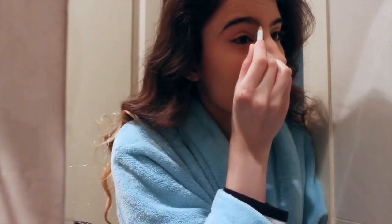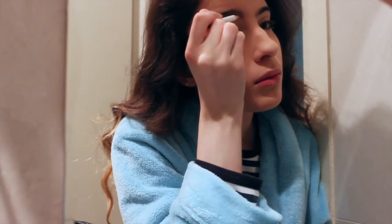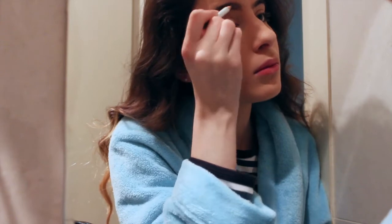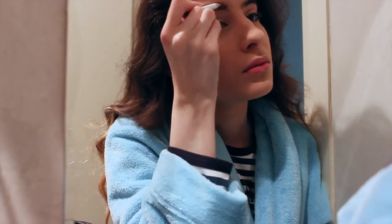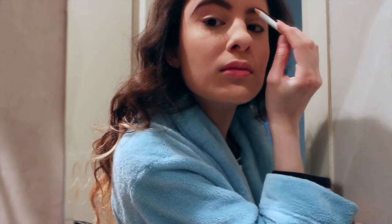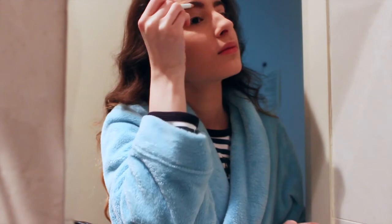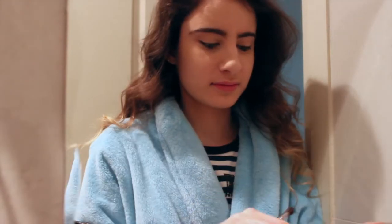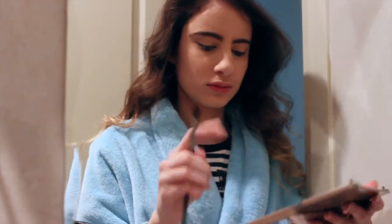After that, I'm going to be filling in my eyebrows using the Beauty Attitudes Eyebrow Pencil in Blonde. Then I'm going to be creating a very subtle cut crease using the Tease shade from my Naked 2 Palette, applying that with a crease brush.